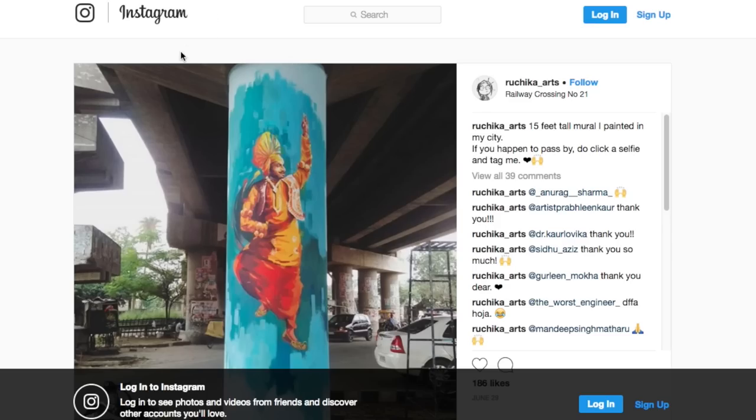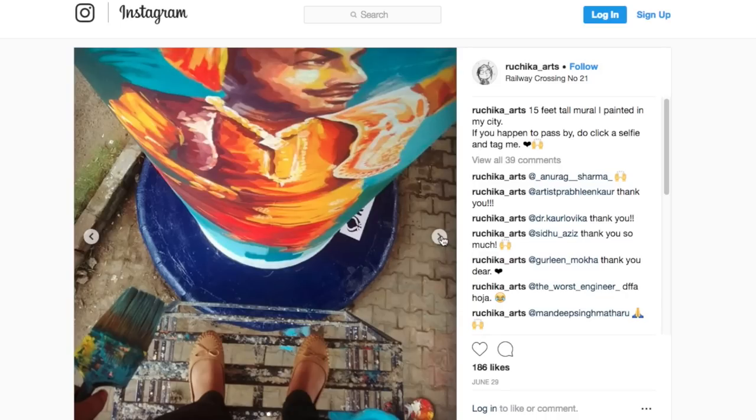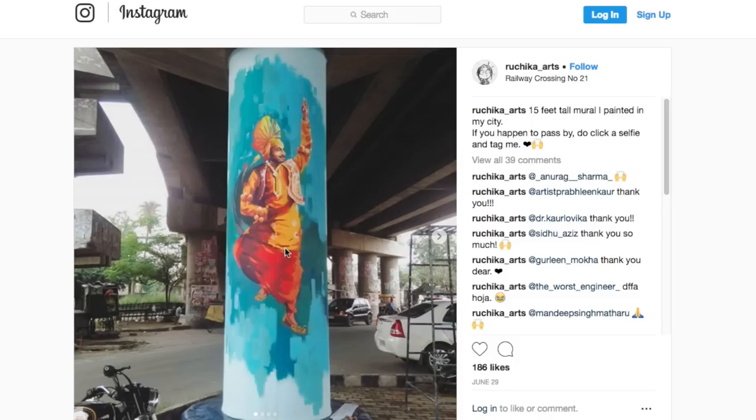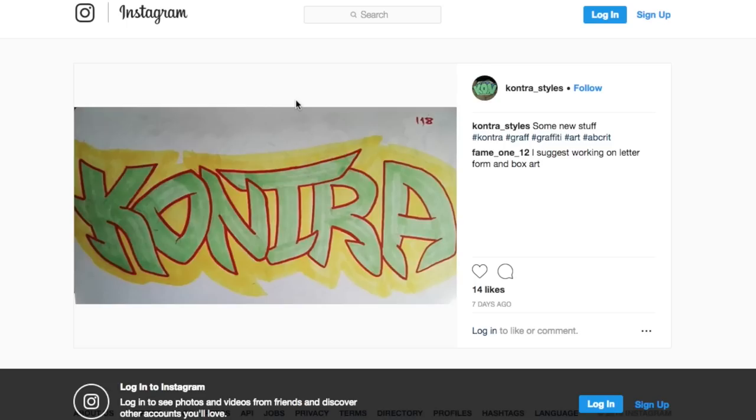Next we have Ruchika, and honestly I just wanted to share this with you guys. I don't have much of a critique — this is a 15-foot mural painted in their city and it looks amazing. I really just wanted to share this with the community. Next we're gonna see her doing collaborations with Kipto and all that. She's got some really good work. Ruchika, I don't have a critique for you — I like it too much. Focus less on style. I know I say this in every video, but a lot of you guys are trying to add style when you don't understand basic straight letters, and that's something you have to understand before you add crazy amounts of style.